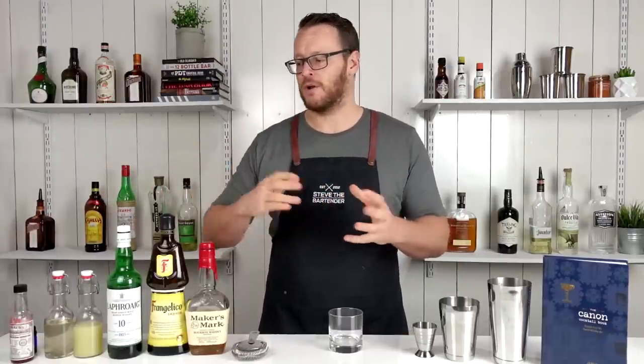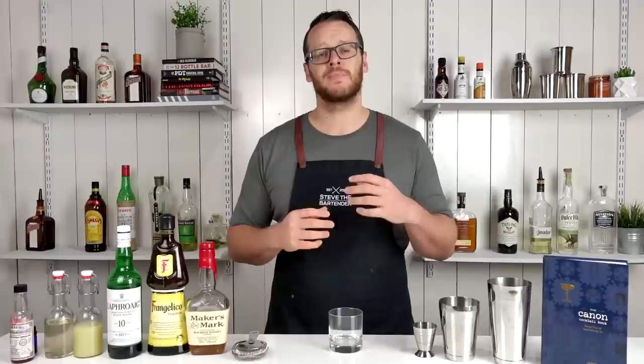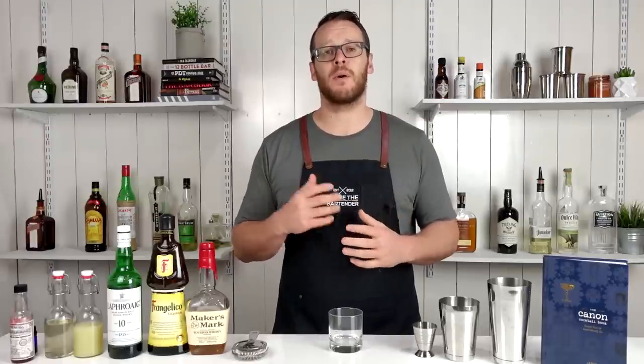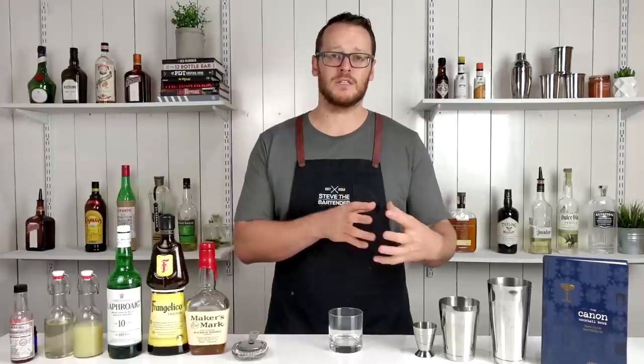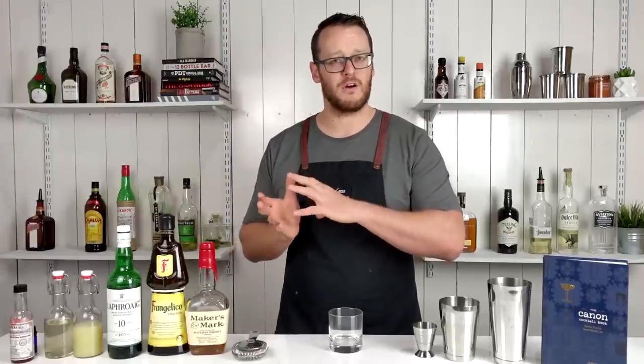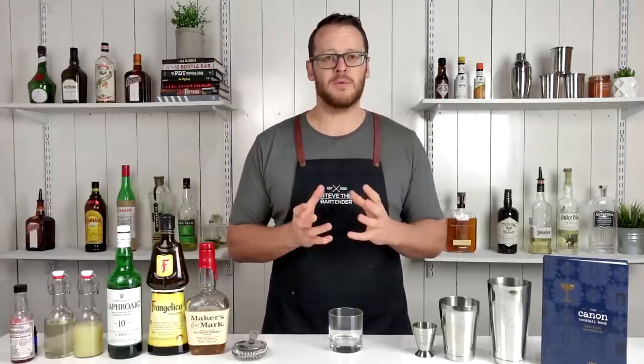The hazelnut component comes from the Frangelico. This cocktail was suggested by one of my Patreon patrons, Stefan — so thank you very much. The particular recipe he suggested, and the original recipe I found on a website, is a Bourbon Sour.